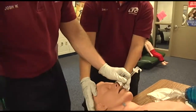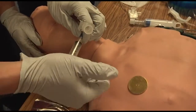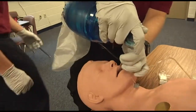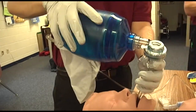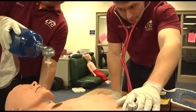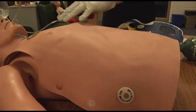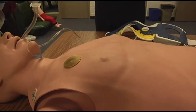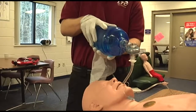Inflate the cuff to the proper pressure, then disconnect the syringe. Direct ventilation of the patient. Confirm proper placement by auscultation over the epigastrum, then auscultate bilaterally over each lung. You would expect no epigastric sounds and bilateral lung sounds to be present.